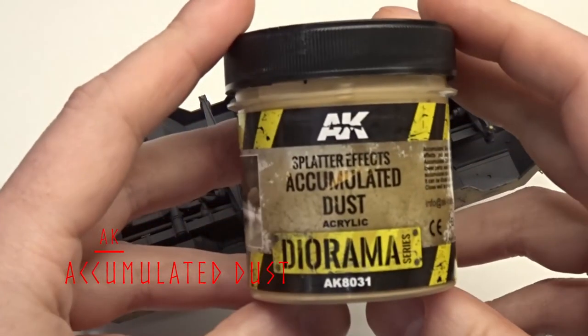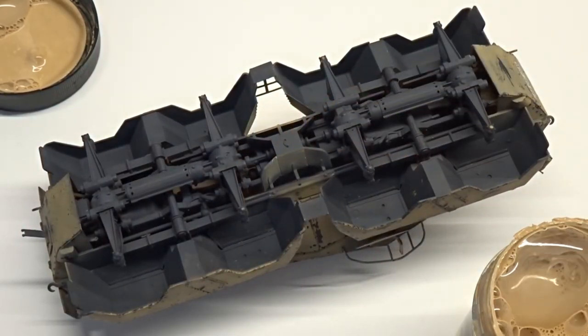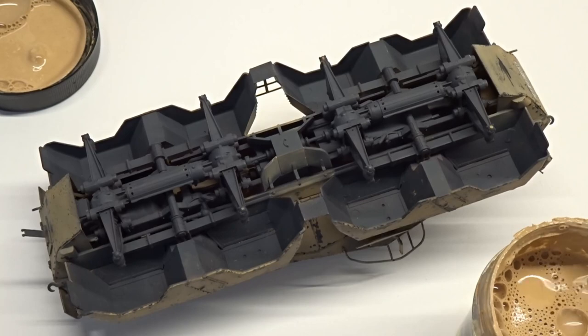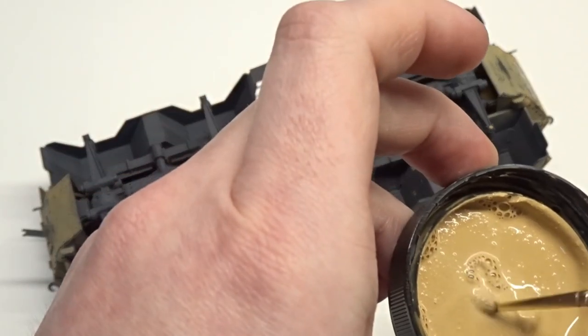Hello everyone and welcome back to Floki's Models. Going to be doing some weathering today on AFV Club's 1/35 scale SD KFZ 233. This being a North Africa build, we're going to focus on multiple dust layers instead of a buildup of mud and dust.